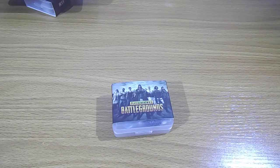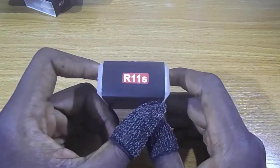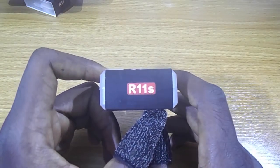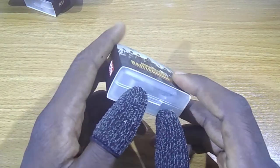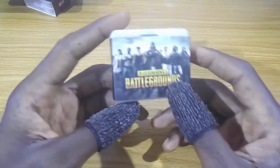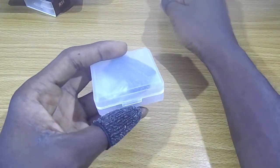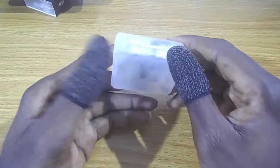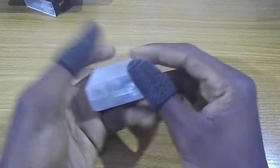Hi guys, welcome to my channel. In this video we are going to be looking at the R11s for PUBG Mobile or Call of Duty. If you're getting one of these from my store, I'm going to include a pair of thumb sleeves.